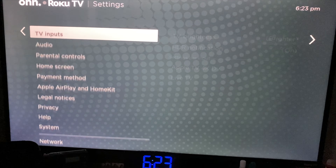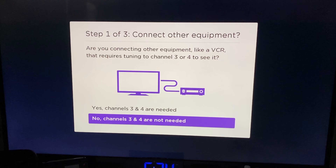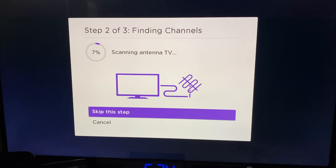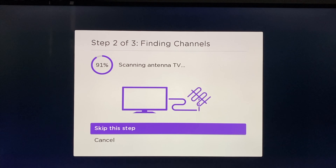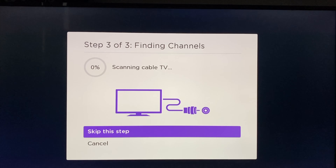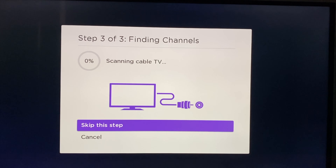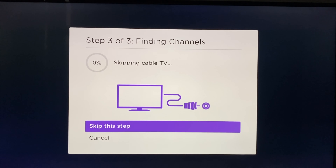Once you have the antenna positioned, screw in the coaxial cable into the back of the TV. On your TV, look for a setting of auto-programming or live TV channels. Next, select Scan. After it's done scanning the antenna channels, you can skip the cable scan since we're not using cable. After it's done scanning, it will tell you how many channels you've picked up. You can select Done or Finish and start enjoying.